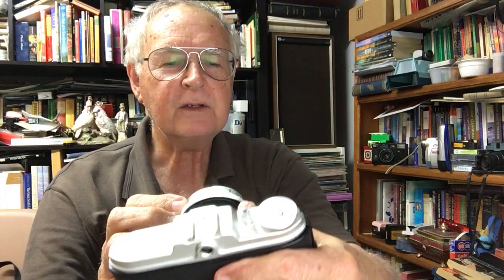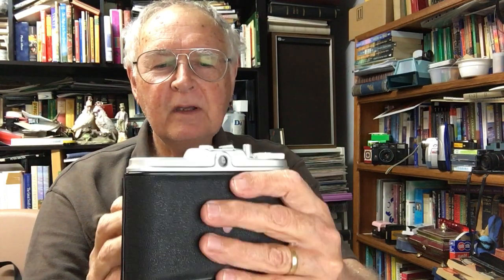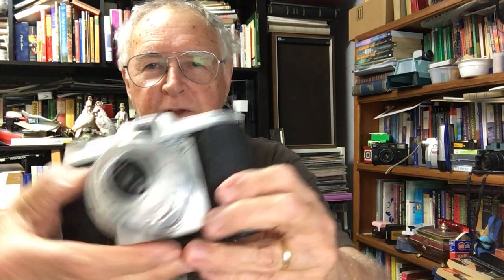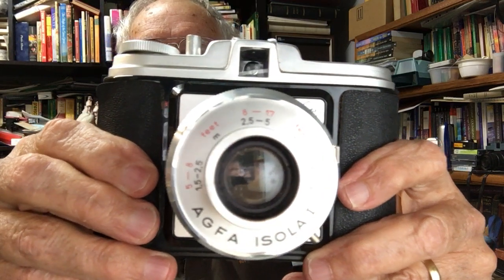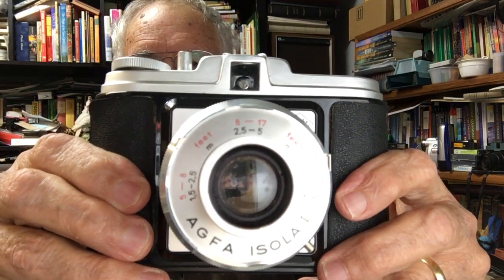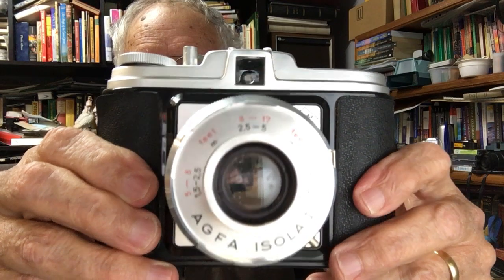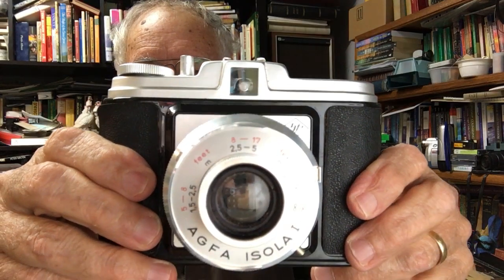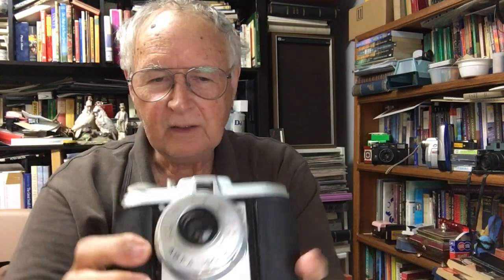You've got very little control on this camera. On the front there are zone focusing settings: a 5-to-8 feet range, an 8-to-17 feet range, and a 17-feet-to-infinity range. To focus, you just estimate the distance — there's no split-image viewfinder and it's not a rangefinder camera, so you use that zone focusing method.